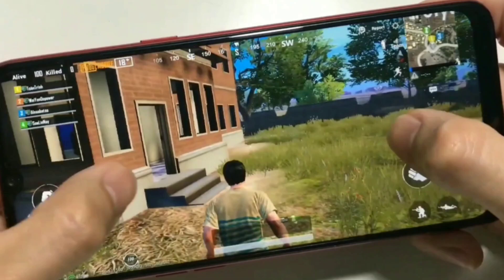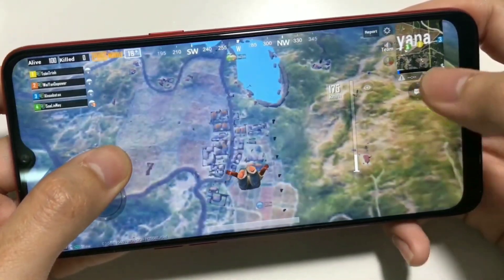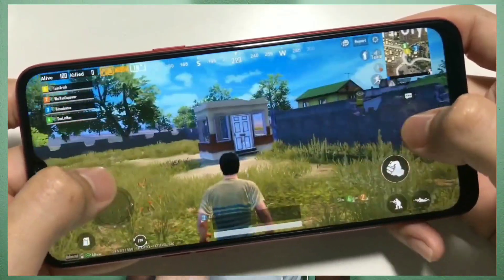Now let's come to the processor. The processor is like the brain of the device — it handles gaming performance and overall performance. With the Simphony Z30, it uses a MediaTek Helio A25 processor running at 1.8 GHz clock speed, giving a smooth feel on the mobile device.